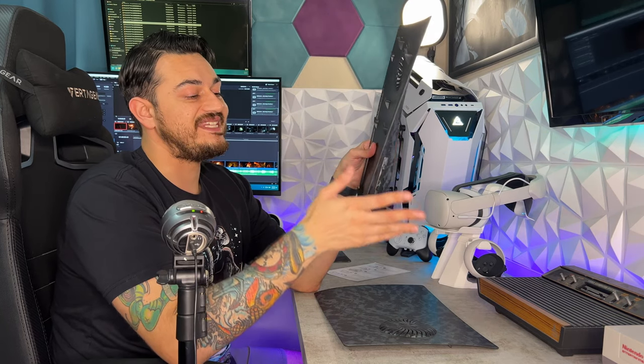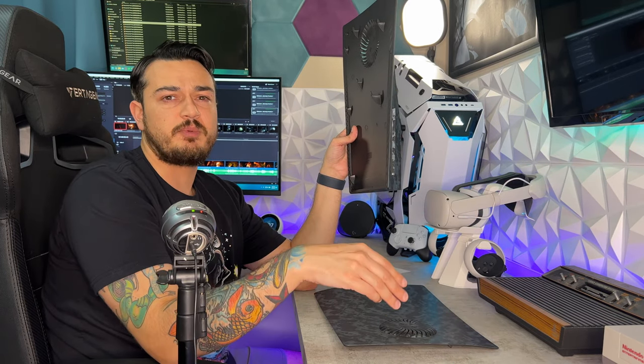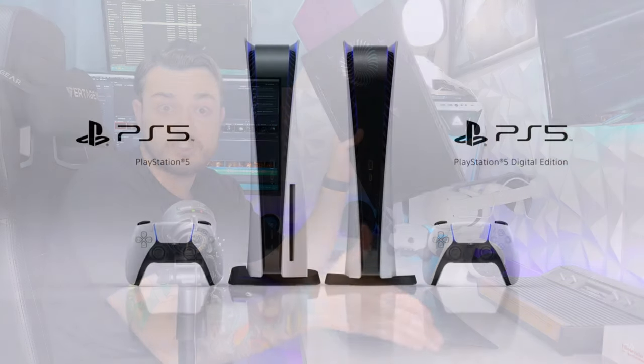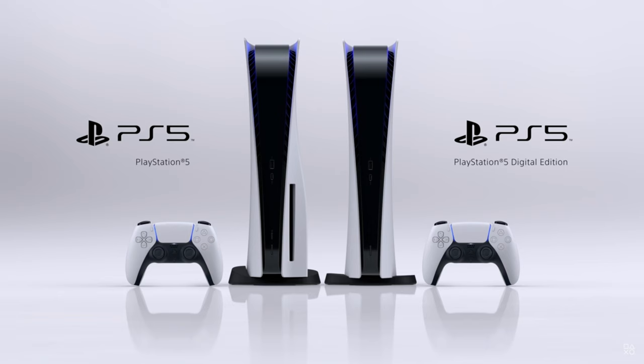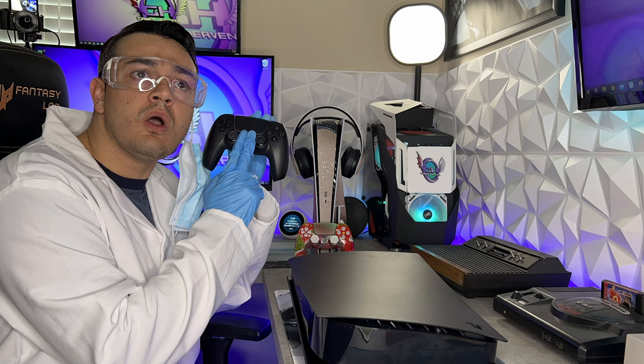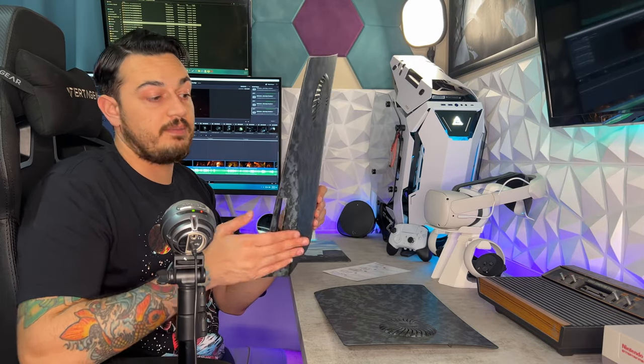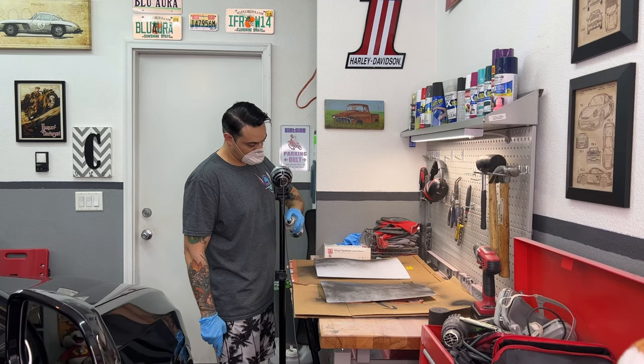One major limitation of these side panels is they are only available for the disc version of the PS5, which I've been recommending since the console dropped. The only place you can buy digital games for the PS4 and PS5 is through the PlayStation Network, as opposed to prior to 2018 when you could buy a digital code from Best Buy, Walmart, etc. Sony generally charges 60 to 80 percent more for older used titles on PSN. If you have the digital-only version, you can still hydro dip, spray paint, or vinyl wrap your own panels.